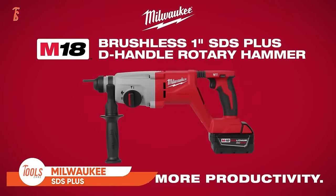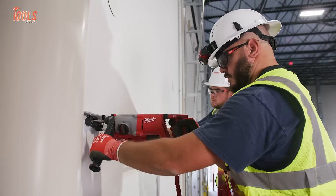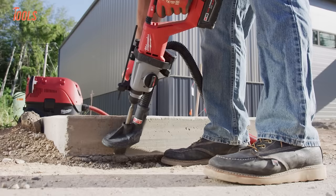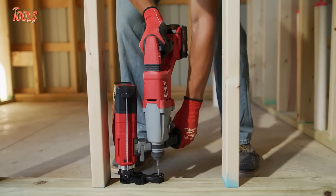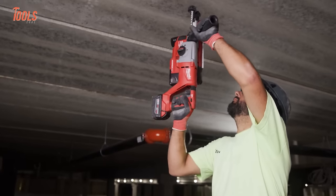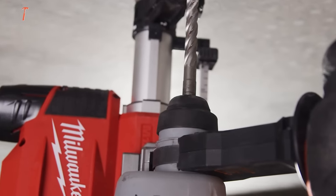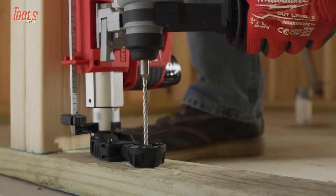The Milwaukee SDS Plus D-Handle Rotary Hammer is a powerhouse tool designed for demanding drilling applications. Combining the convenience of a D-Handle design with the efficiency of SDS Plus technology, it stands out in the realm of rotary hammers. With M18 Fuel technology, this rotary hammer delivers impressive power, suitable for various drilling tasks. The 1-inch capacity ensures it can handle substantial drilling requirements. The SDS Plus system facilitates quick and secure bit changes, enhancing adaptability for different materials. The D-Handle design provides superior control and comfort during operation, especially in overhead or extended use scenarios. As part of Milwaukee's M18 system, it operates on the widely used M18 batteries.